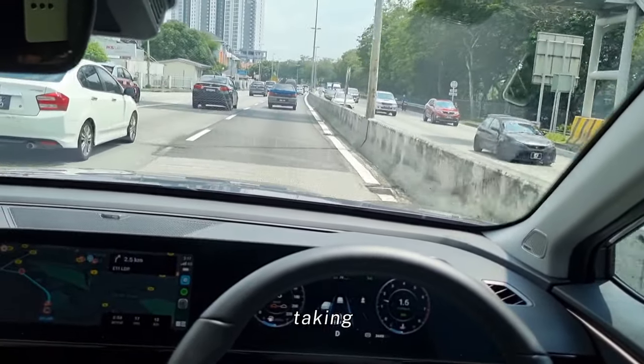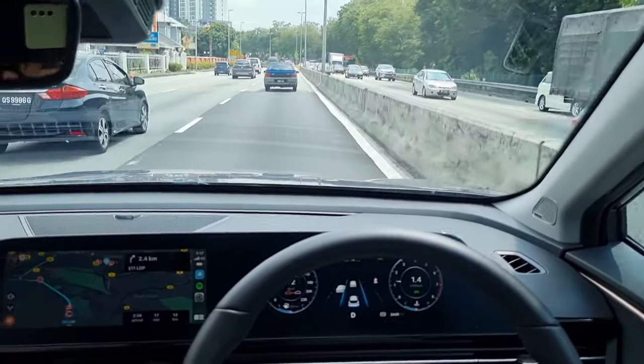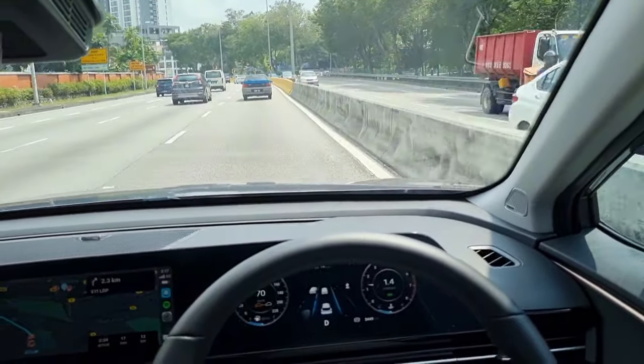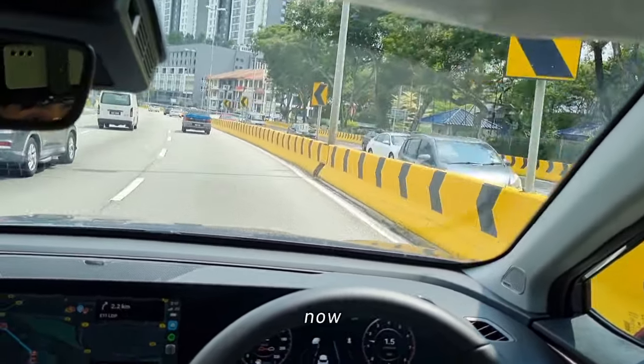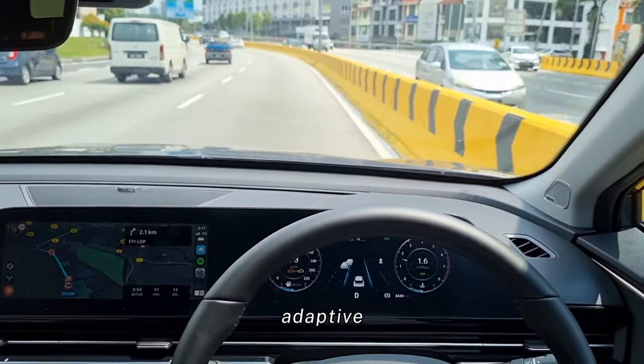Today I'm taking the Omoda 5 out for a long drive. We're sending a touch drive vehicle to the service center for a checkup, so since I'm at it, we're going from Kota Damansara to Puchong right now. What I'm going to do is test out the adaptive cruise control for you guys.